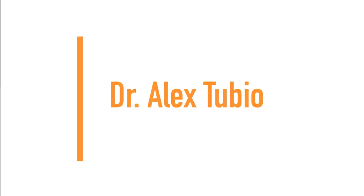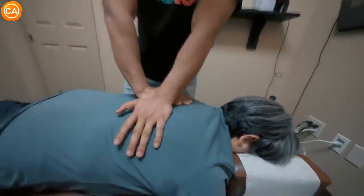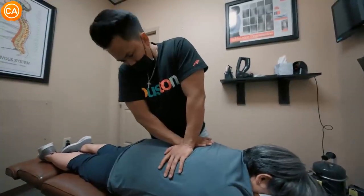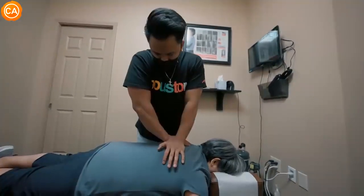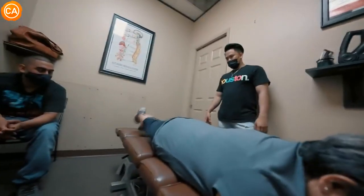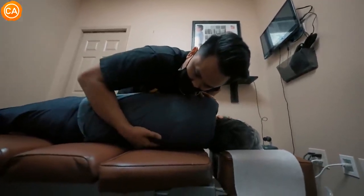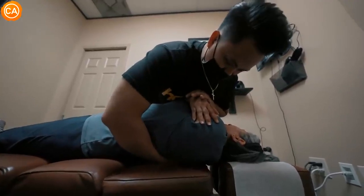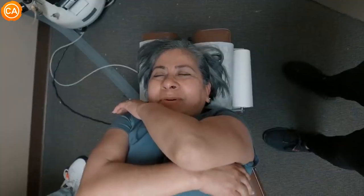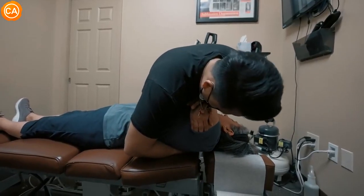Next up we have Dr. Alex Tubio. Breathe in and out. Breathe in, good — and exhale out. Good. And exhale out — that's good. Right here, great. Yes, better, right? And the other side, and up the middle. Good, and we're rolling right here. Relax, relax, relax. There you go. Don't hold your breath. That's good. Did that one hurt a little bit? And let it out. That's better. That's good.